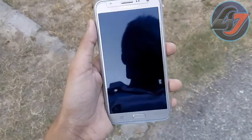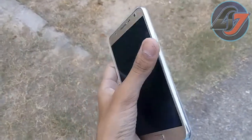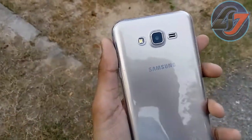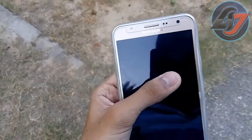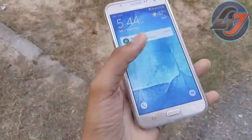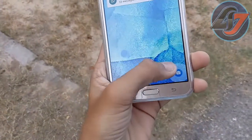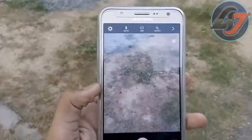Hey guys, welcome back. Today I am showing you the camera review of the Samsung Galaxy J7. It has a 13 megapixel back camera with a 5 megapixel front camera with front flash. This phone costs 15,000 and is available only on Flipkart. So let's see the camera quality on this.